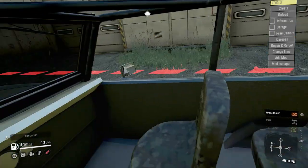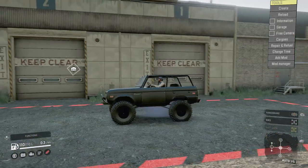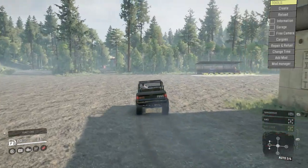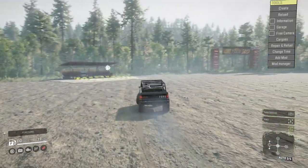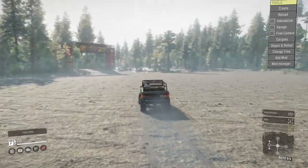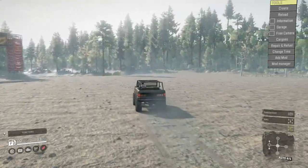Let's pull it out and see what it can do. Starting it up — the interior is pretty plain but it's an old Bronco, so that's alright. The engine sounds are quite powerful. We're just in two-wheel drive right now and this isn't a little Bronco — the sounds are kind of what I would expect.